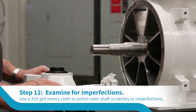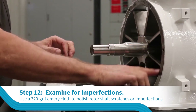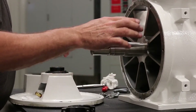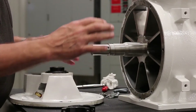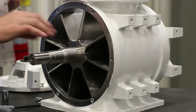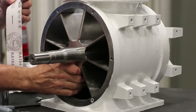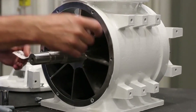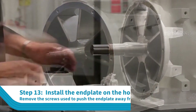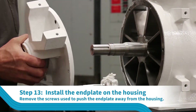Examine the rotor shaft for any imperfections, including nicks, cuts, or scratches on the rotor shaft surface. If you find any surface imperfections, use a 320 grit emery cloth to remove them. Remove the screws that were used to push away the end plate from the housing and install the end plate on the housing.